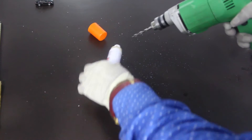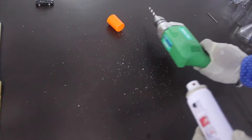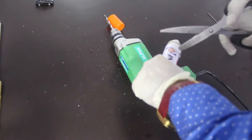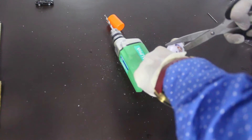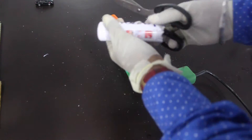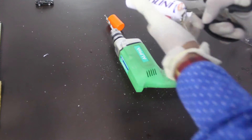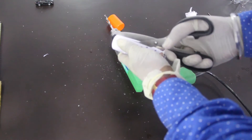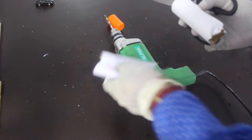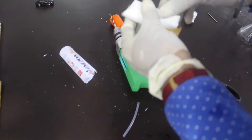After cutting the bottle, we take a metal can — it can be a Coca-Cola can or a deodorant can — and then we start cutting it just like this. You should be very careful with your hands while cutting the can, because the edges of the metal can be very sharp.